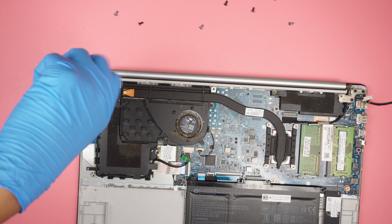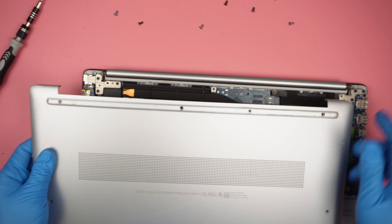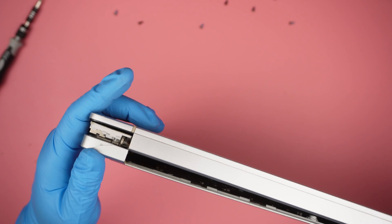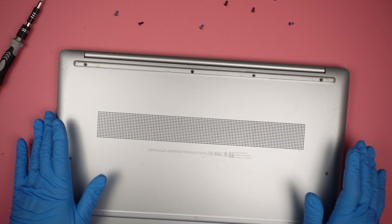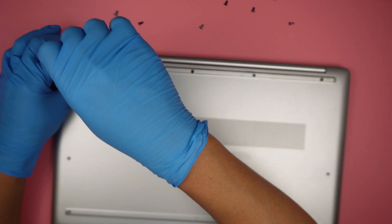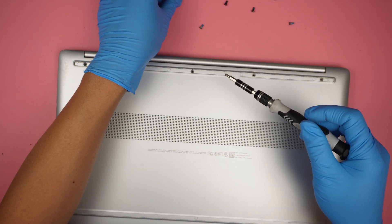That should be it — it's pretty straightforward, nothing really that difficult to replace the DC jack. Next is to install the back cover back in. What I like to do is go on the top first and press it down. Once you have everything inserted, the next step is to put the screws back in and that should be it. Very straightforward, nothing that complicated.